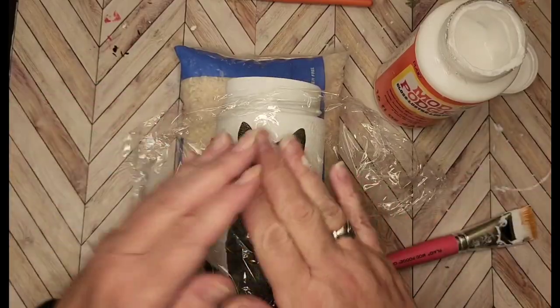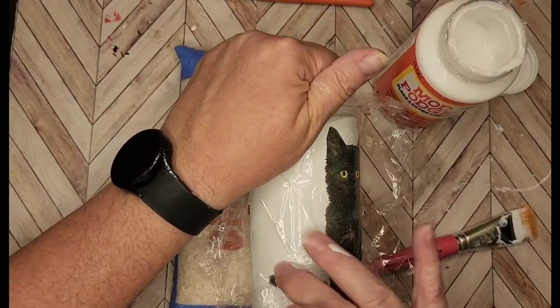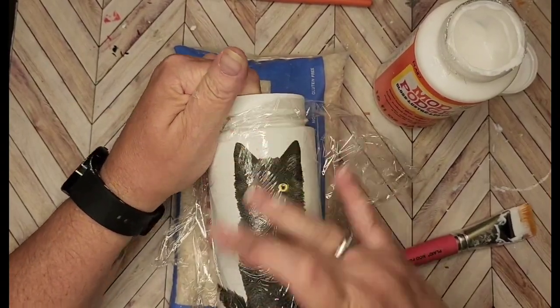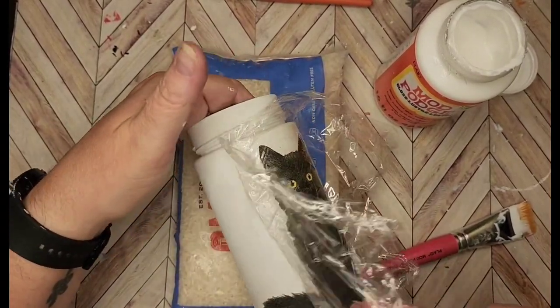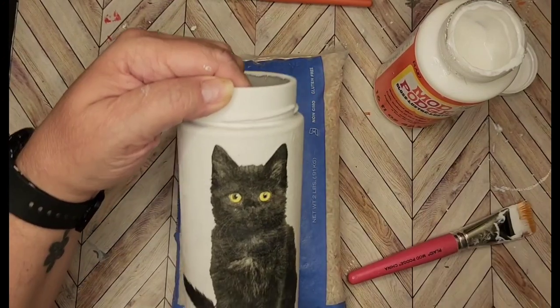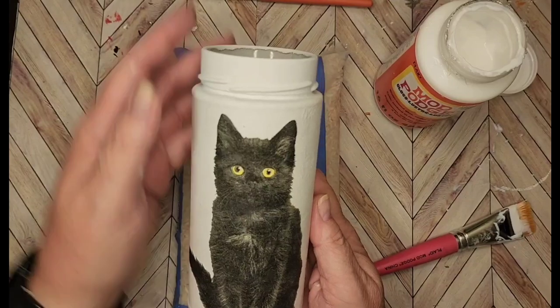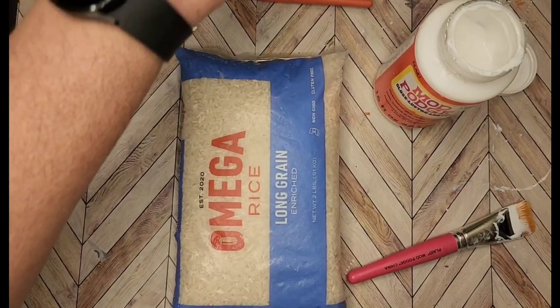Look at that — isn't that cute? I'm going to get the saran wrap on here and make sure I get some of those outlier edges — that tail — make sure he's on there nice and good. Look at that, you guys — he is so cute! So that's one of the cat jars.